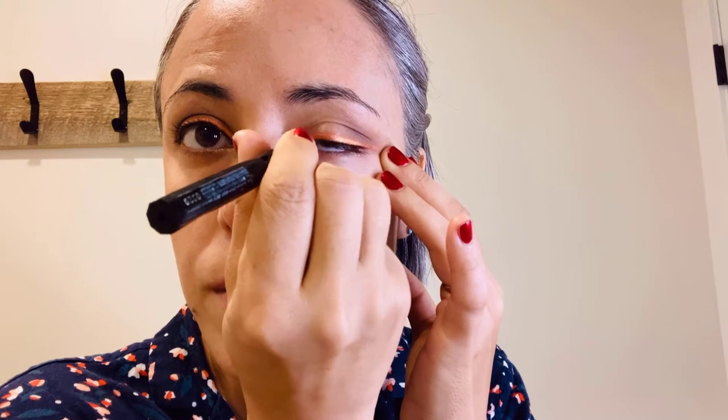Now I'm going to use the black eyeliner to draw another line even closer to the lash line, basically trying to make it almost invisible and just extending the wing a little bit. As you can see, the end is a bit thicker than the beginning — the beginning is super thin, I just follow the lash line, and then the end is a bit thicker. The same on the other side.